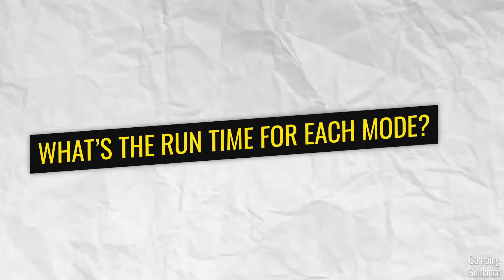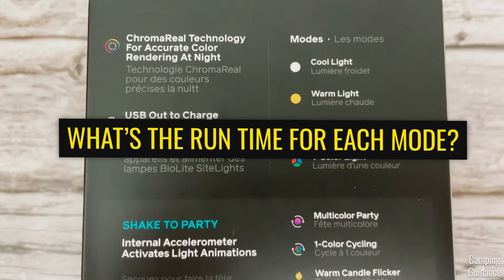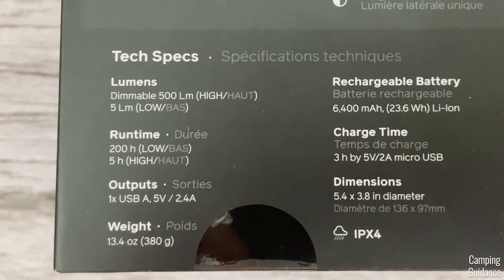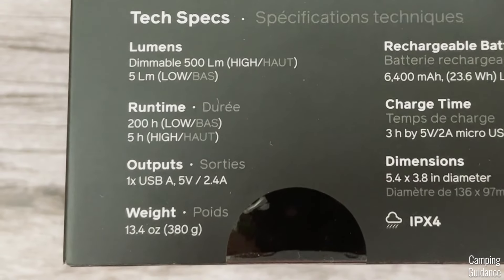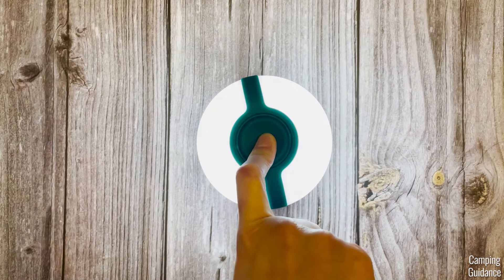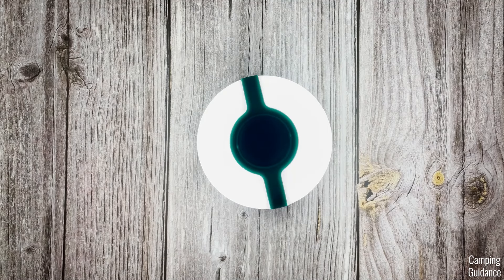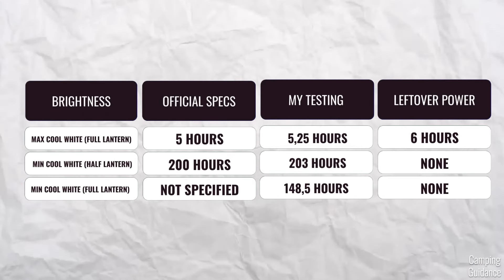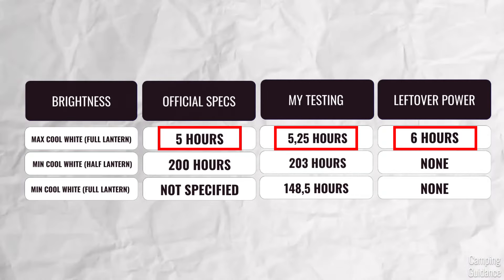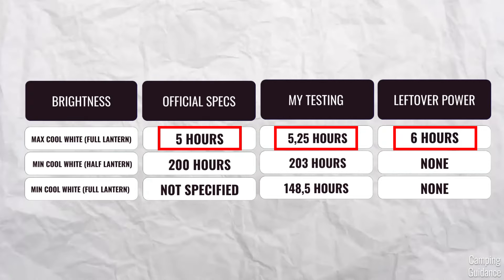You may be wondering how long each of these light modes lasts. You can find all the runtime info on the packaging — five hours on high and a whopping 200 on low. I turned the AlpenGlow on the first cool light mode with both sides lit on max brightness. This came in at about five hours and 20 minutes, which is slightly more than I was expecting. On top of that, I even had six hours of leftover power on the dim white light, both sides lit, before the battery went flat.